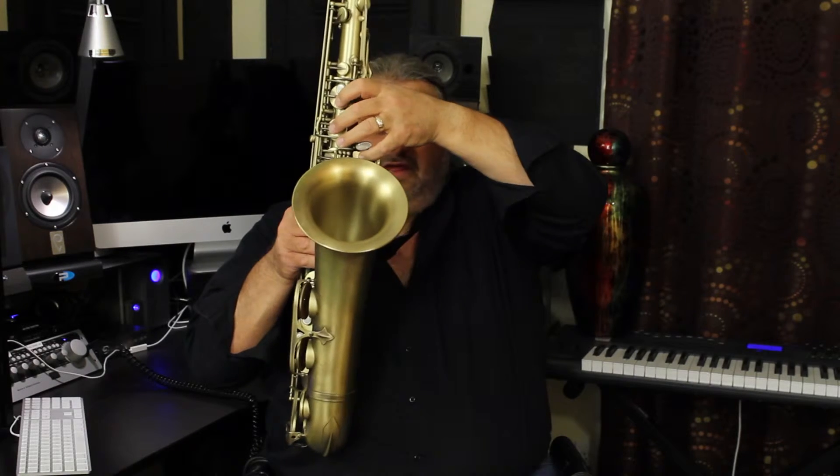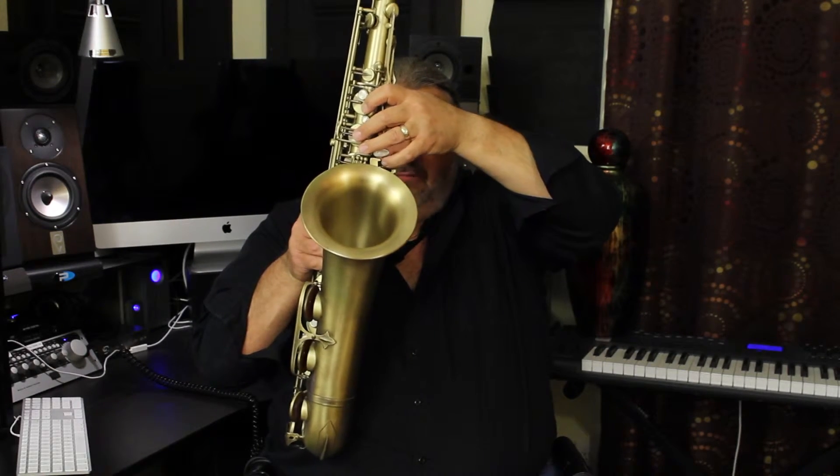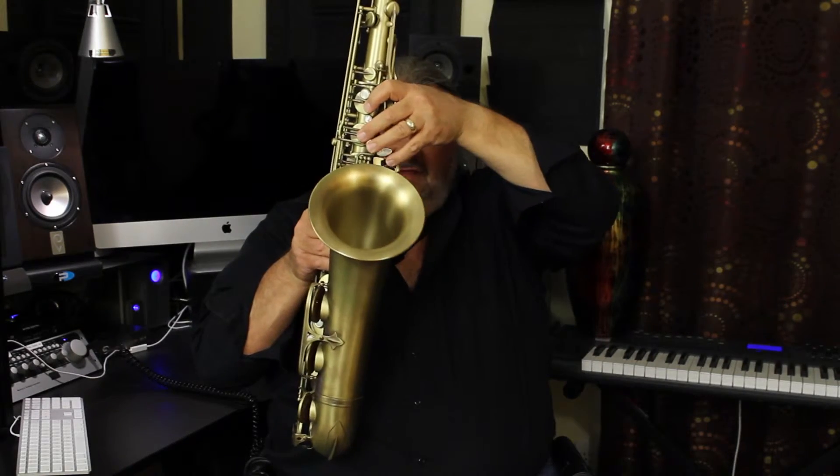That of course goes for the left pinky as well, where you don't want to flatten it out but you want to curve it a little bit and use it in that fashion.